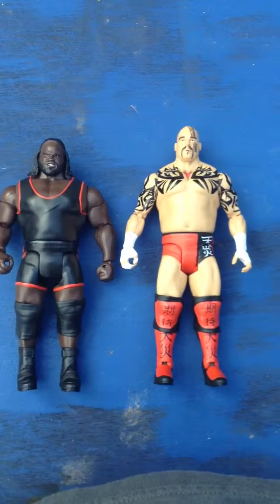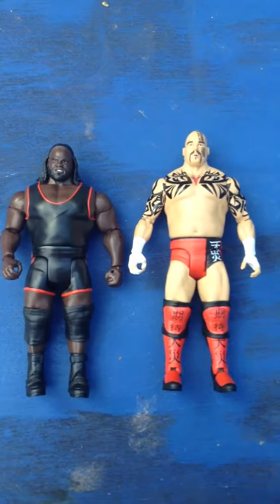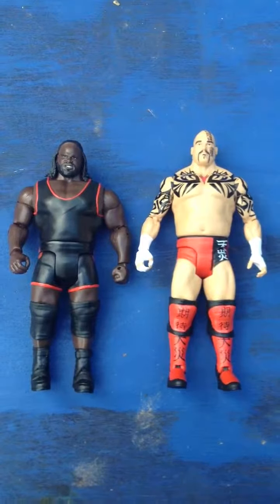Hey guys, this is my review on Tensai WWE. Got him at Walmart for $10, not including tax.